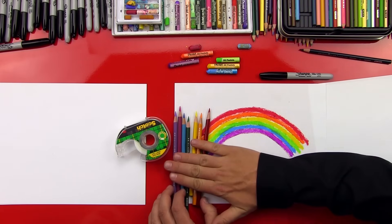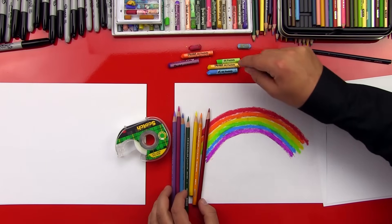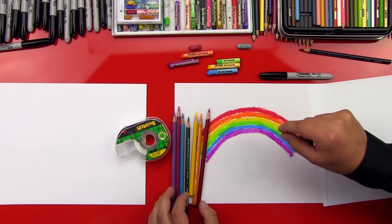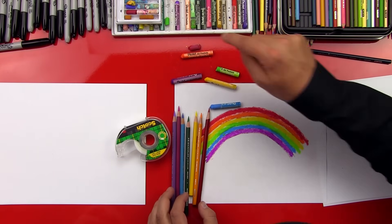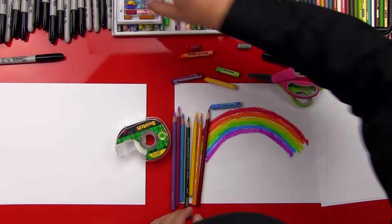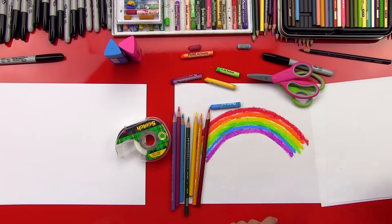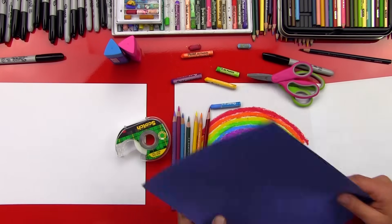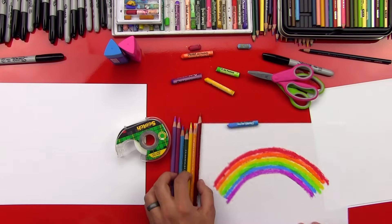Our friends don't have to do that trick, but we want to show them that little tip. You can also use oil pastels or crayons with the same colors — purple, blue, green, yellow, orange, and red. We're also going to use Sharpies, scissors, and glue sticks, because we're going to cut this out and paste it onto some blue construction paper. Cool? Alright, so let's show our art friends the cool little trick.